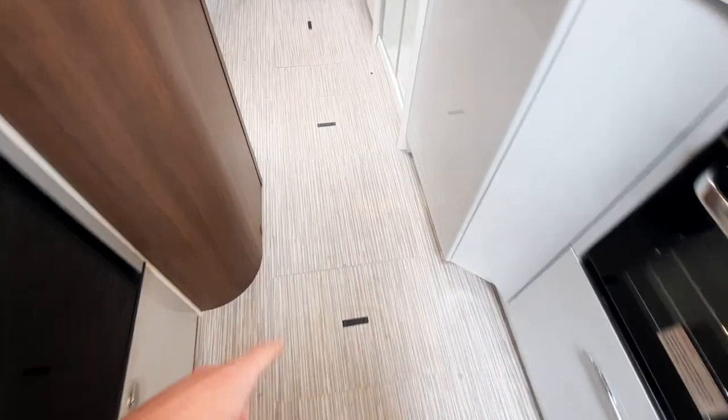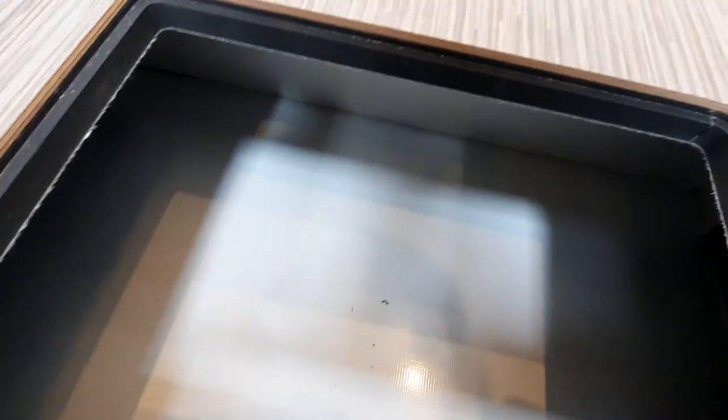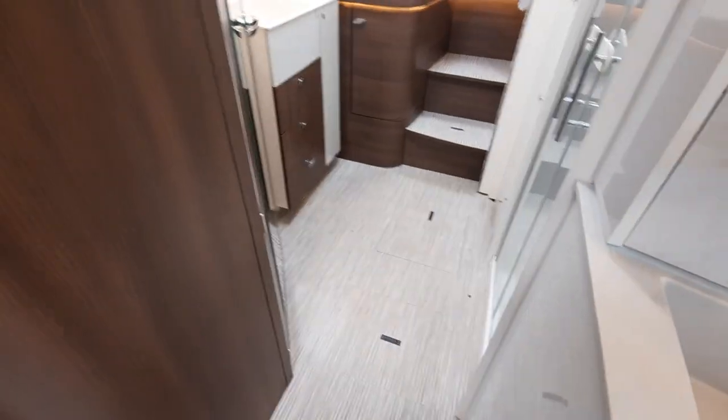Moving on from the kitchen, you'll also notice in the floor there are a few more panels. In this one it's just storage — a really good storage area that goes all the way down into the vehicle. You then have another two panels in the bathroom area, which are drain-down points that I'll show you in a minute.